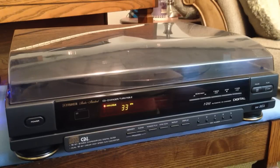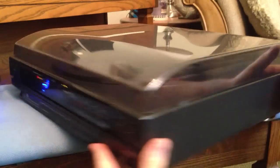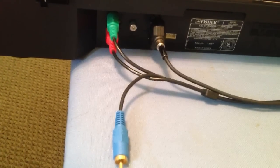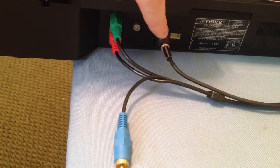It came out in 1991. It has a separate audio output for both the CD and the turntable. I'll spin it around here and move the camera over so you can have a look. You can see on the back here you have your audio outputs for both the record player side and the CD side.